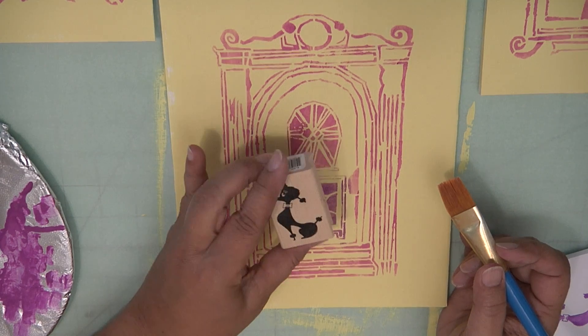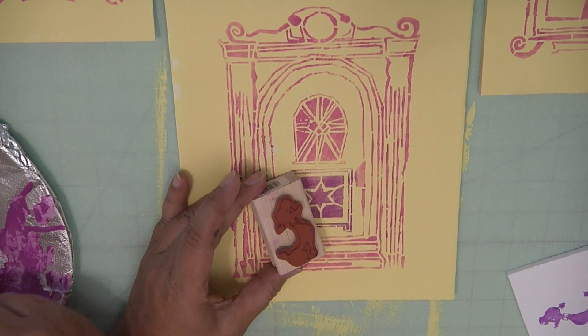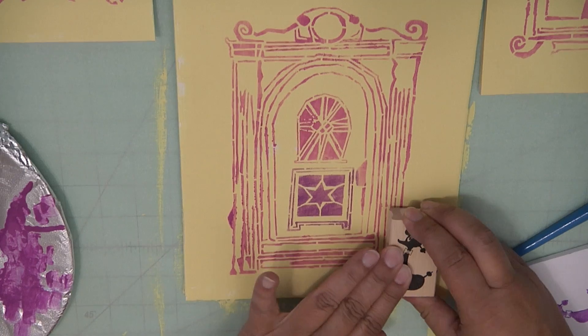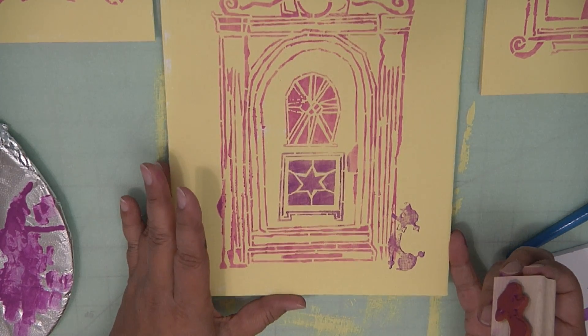I thought my little fairy house should have a little dog at the door, so I'm using this adorable Judikins Poodle. I just used a little bit of acrylic paint, dabbed it onto the back of the stamp, and went ahead and stamped the dog onto the front door porch.